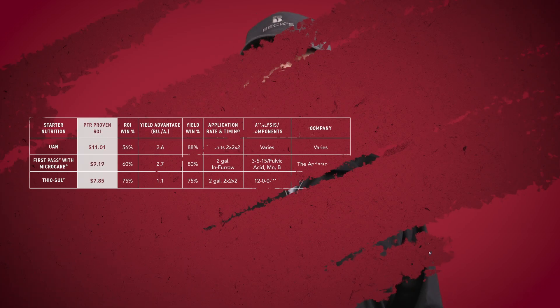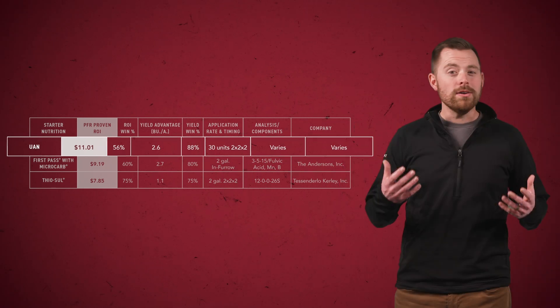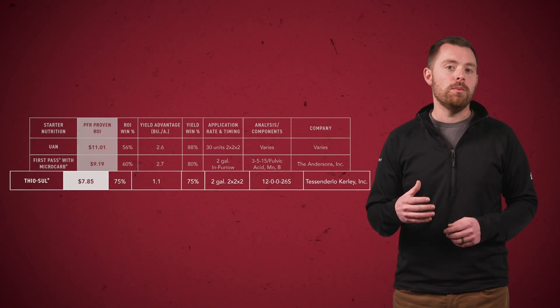More and more, we get questions from farmers: I've got one planter for corn and soybeans, and it's outfitted with 2x2x2 or dribble tubes — what can I do for my soybeans through that system? After years of testing, we can confidently recommend two products for those setups. The first one, and the one that gave us the highest return on investment, is good ol' UAN. We found that 30 units of nitrogen is that sweet spot — just enough to kickstart those soybeans, but not enough to inhibit natural nodulation. We've also seen good results from using two gallons of thiasol, a 12-0-0-26 fertilizer. The ROI hasn't been quite as high as the UAN, but the returns have been slightly more consistent. So this coming year, we're actually looking at a combination of UAN and sulfur on soybeans to see if that's an even more profitable option.